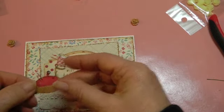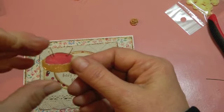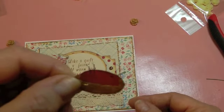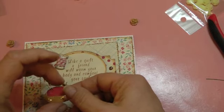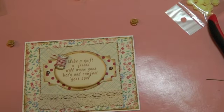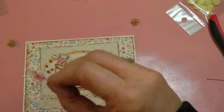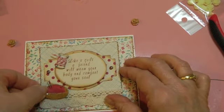I put some glossy accents on this pin cushion, and I had some little tiny pins in my seam binding so I took those out and put them in. I'm going to glue the back of that so the pins won't slide out — put a lot of glue on that — and I think I'm going to put that down here.